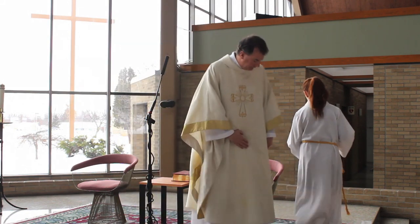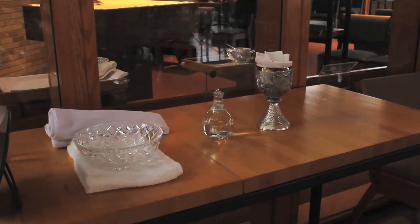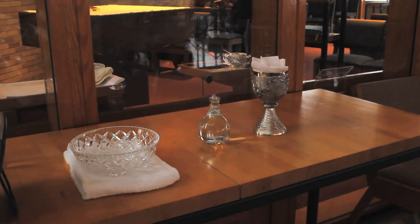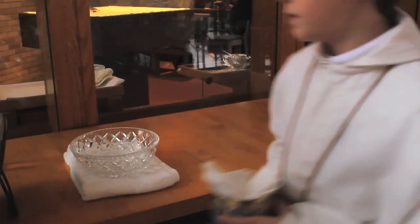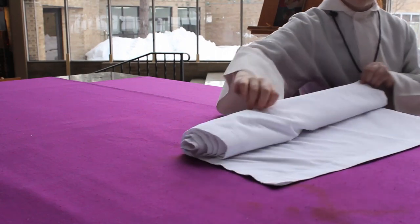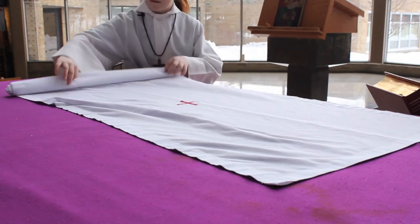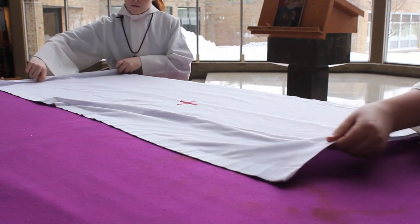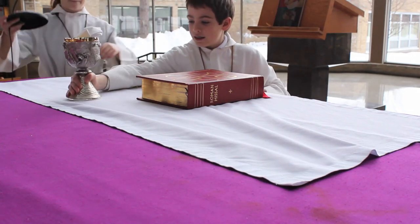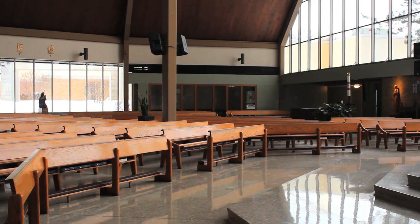When the priest finishes, the book person will put the book back on the table and go to the credence table by the Blessed Sacrament Chapel to set up the altar for the preparation of the gifts and altar. The book person will take the corporal, and the incense people will take the chalice, purificator, and cruet of water to the altar. When setting up the altar, first unroll the corporal. Next, pick up and place the Roman Missal on the cross in the center of the corporal, then place the chalice, purificator, and cruet of water to the right of the book. If necessary, don't forget to pick up the microphone from beneath the altar and place it next to the chalice.